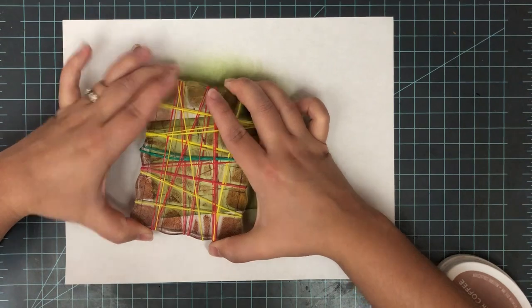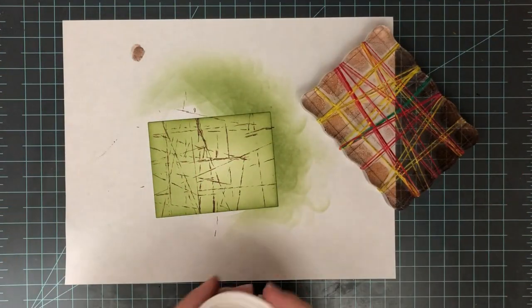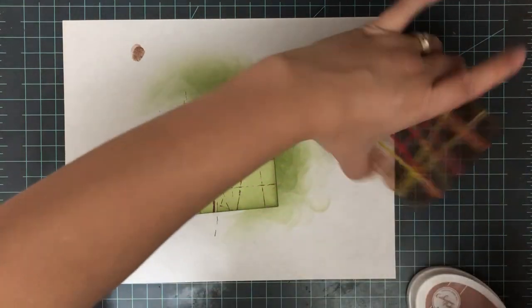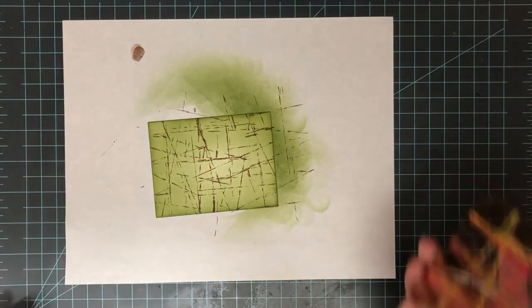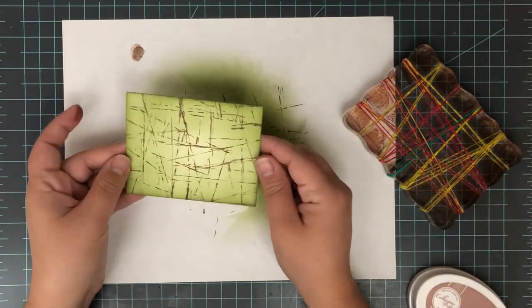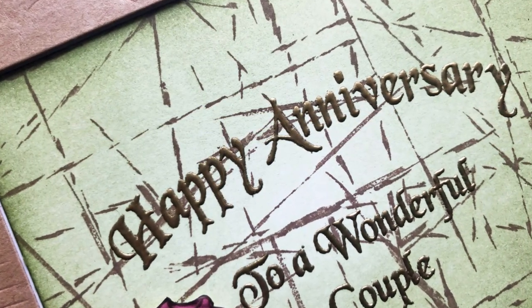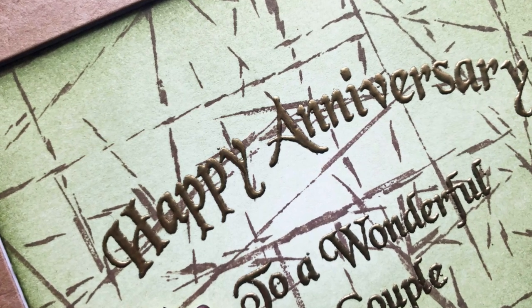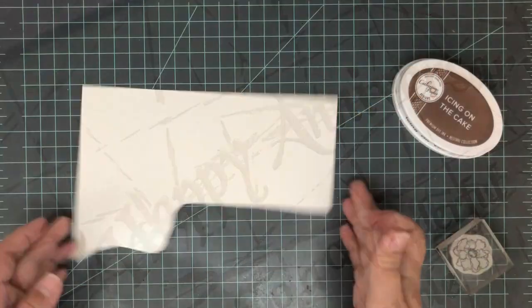Look at that — it creates this really fun graphic, but kind of distressed at the same time background. The great thing about this is it's not one use. So I'm going to take this stamp, flip it around, and stamp it a few more times to fill up my background with all these different lines. You can do this as many times as you want and with as many colors as you want. This cleans up very easily with just a little bit of water and wiping it down. There's a closer look at that background — you can see some of the rubber bands twisted, so you get that twisted look. It really is just a cool background and very quick and easy to do.